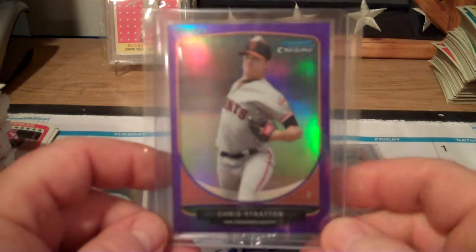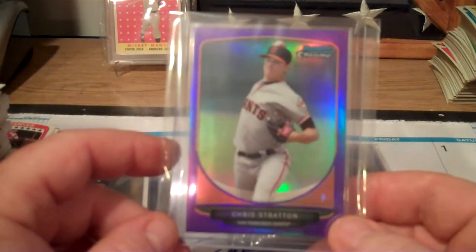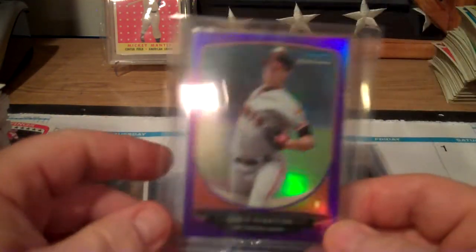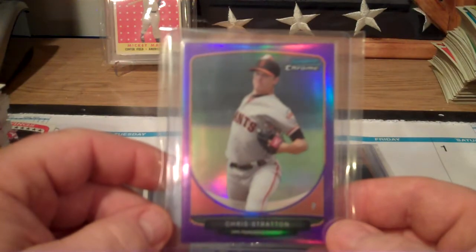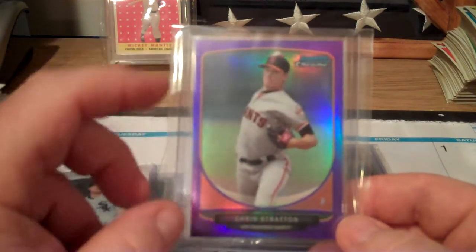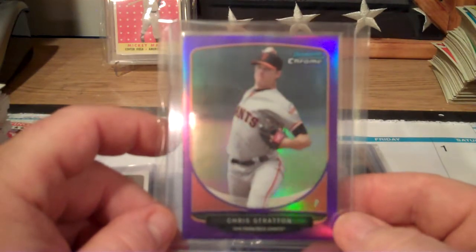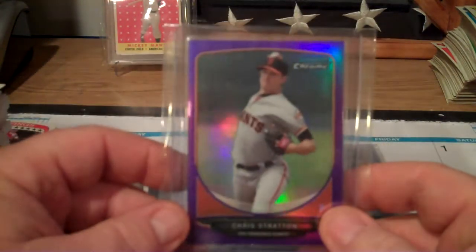I got another Chris Stratton - I said he was from the Orioles earlier, I apologize for that. He's from the Giants. This one is a 199 purple refractor.